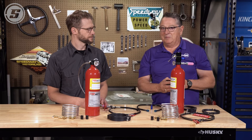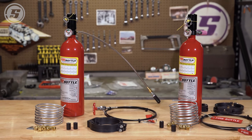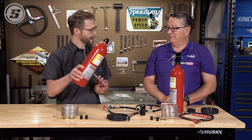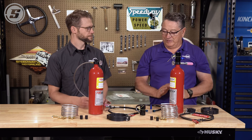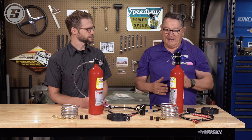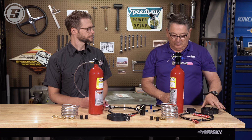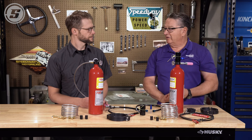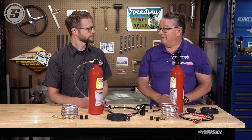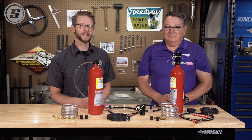The nice thing about the fire bottle is it doesn't leave any residue — it's an easy cleanup. Really all the rules care about is that it has the proper SFI rating and that the manual release is on the left side of the cockpit. It doesn't matter how you mount it; you can put the fire bottle under the seat or in front of the motor plate, as long as you have your automatic in the cockpit, your manual release, and sturdy mounting. The Outlaws are okay with any system as long as it's SFI 17.3. Big change to the rules — if you have any questions, feel free to give us a call. Thanks for watching.